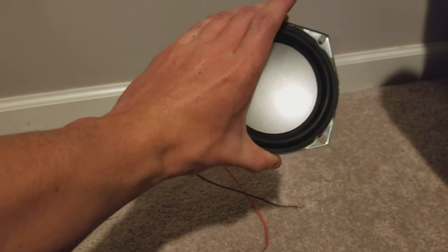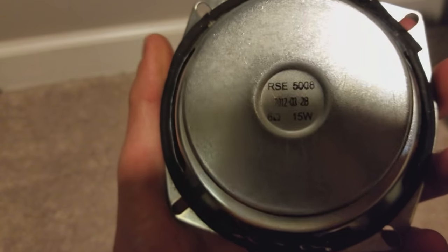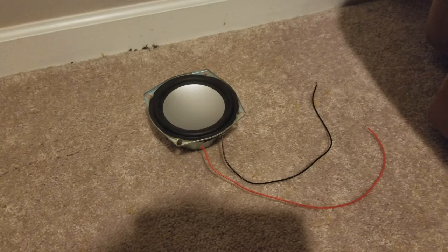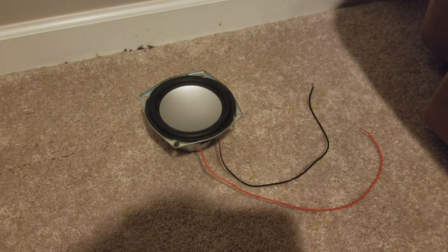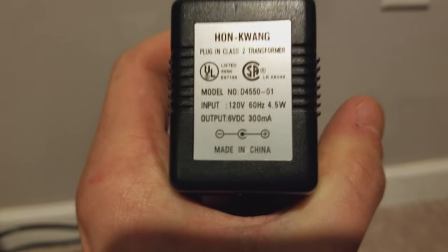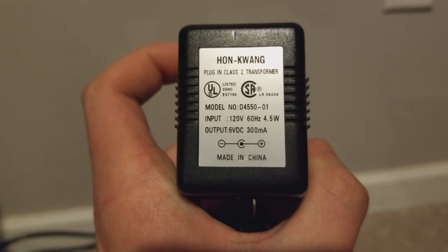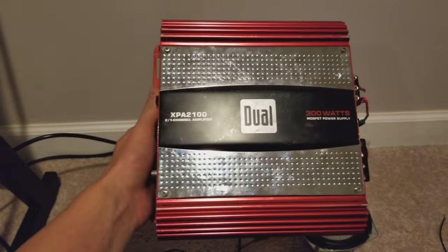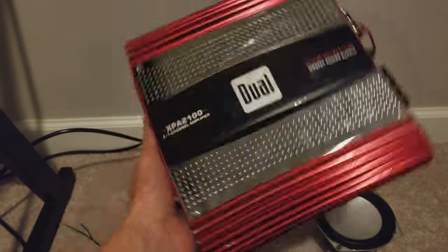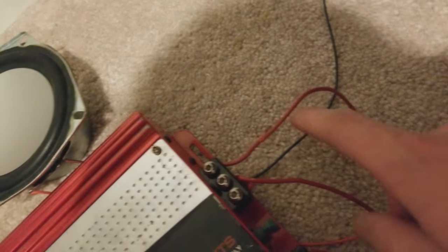This is actually a speaker — it's rated for 6 ohms and 15 watts. We'll be powering it a little bit differently today, from the wall socket. This adapter has an output of 6 volts DC, 300 milliamp. Car amps like 12 volts, but we're going to try it anyway.